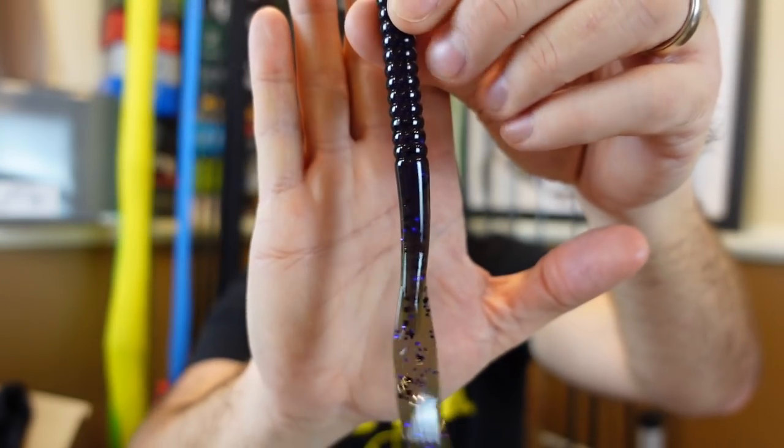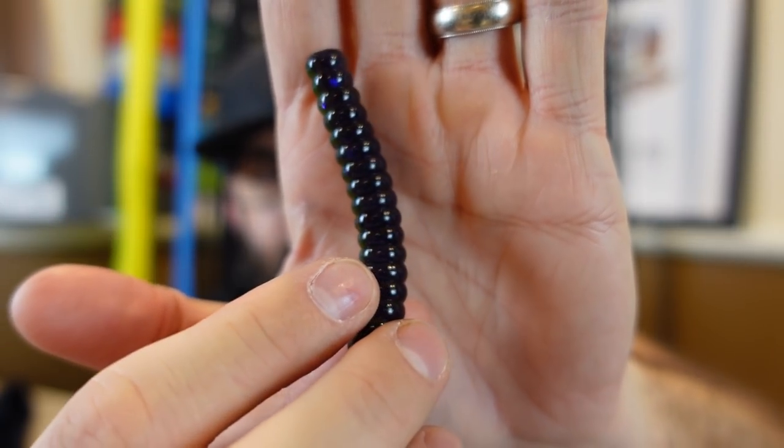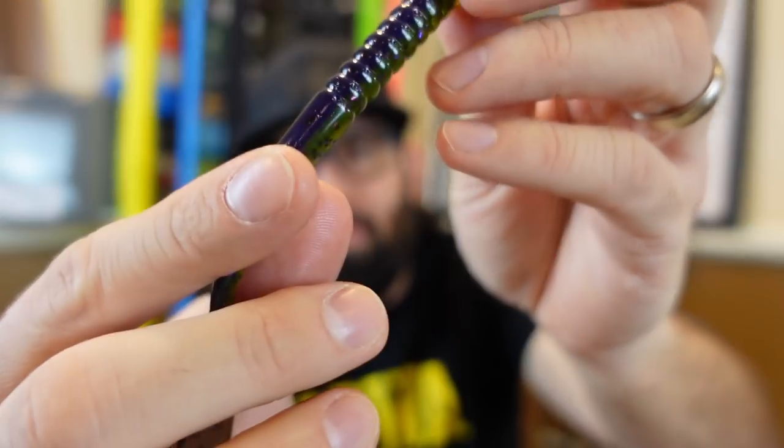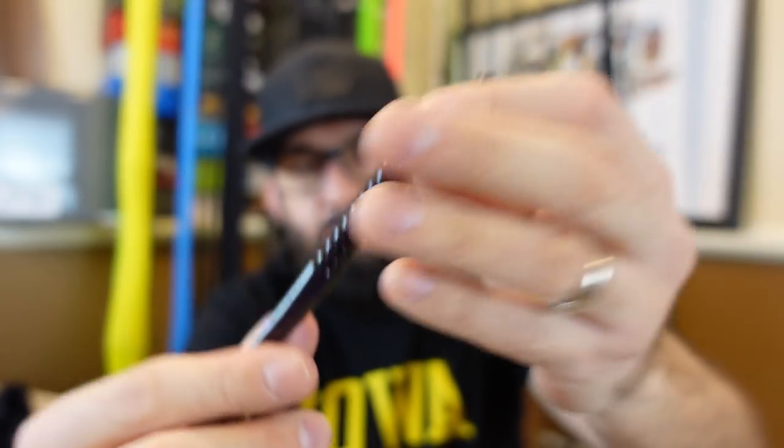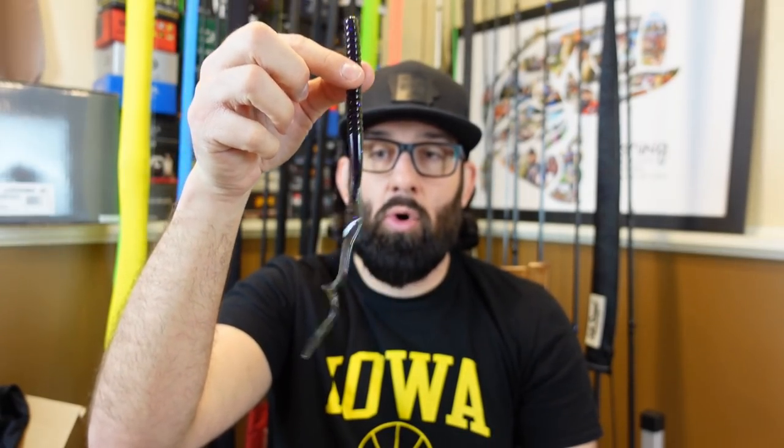I'll link North Fork Fishing down below so you can check them out — thank you sir. Next up are some soft plastics from my guy Chris. You've seen me use his plastics before. He reached out and said he's been making some plastics — you can see this one is like a watermelon merged with purple, a really cool two-tone color with purple flake and a watermelon belly. He asked if he could send some for my giveaways and I said heck yes.